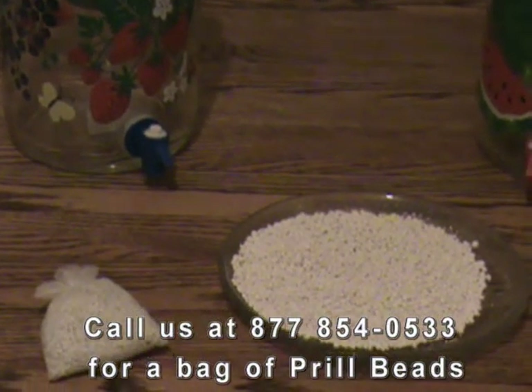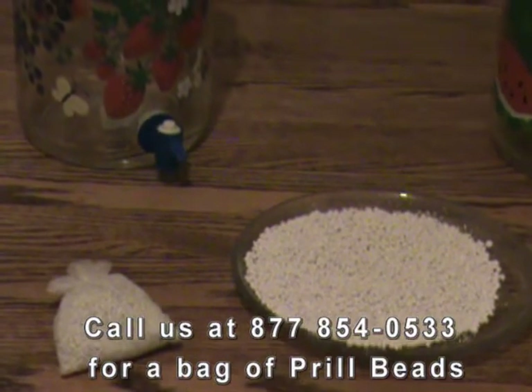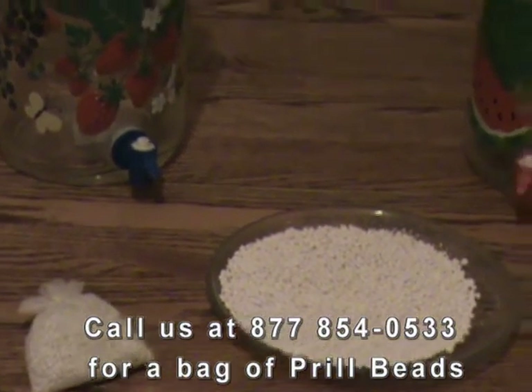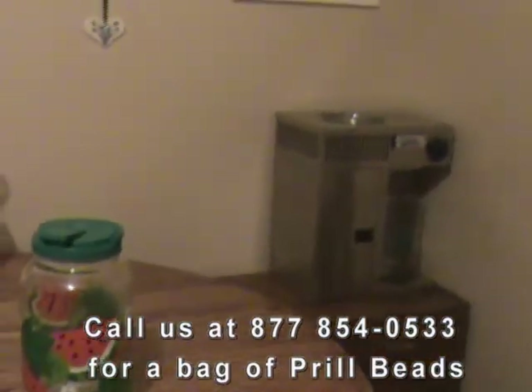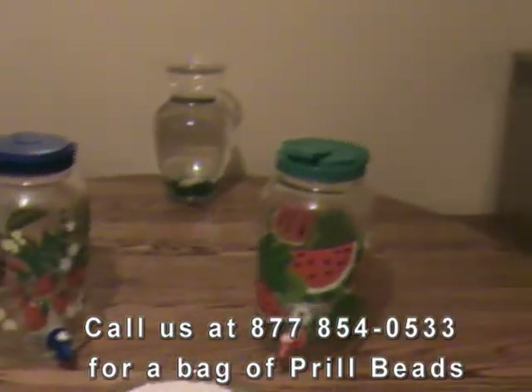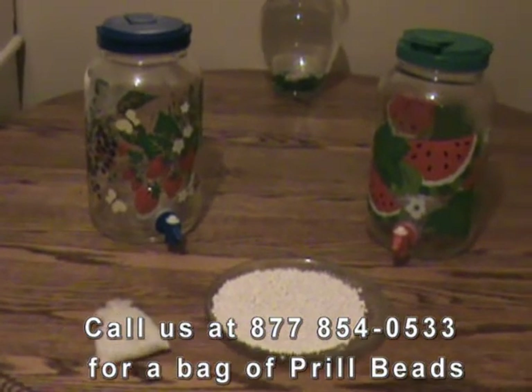Prill beads can be used to transform any kind of water — from tap water, to RO water, to ionized water, even to distilled water. To use them, you simply put a small 3-ounce bag of prill beads in a gallon of water, wait 24 hours for it to cure, and you will then have a gallon of prill water.